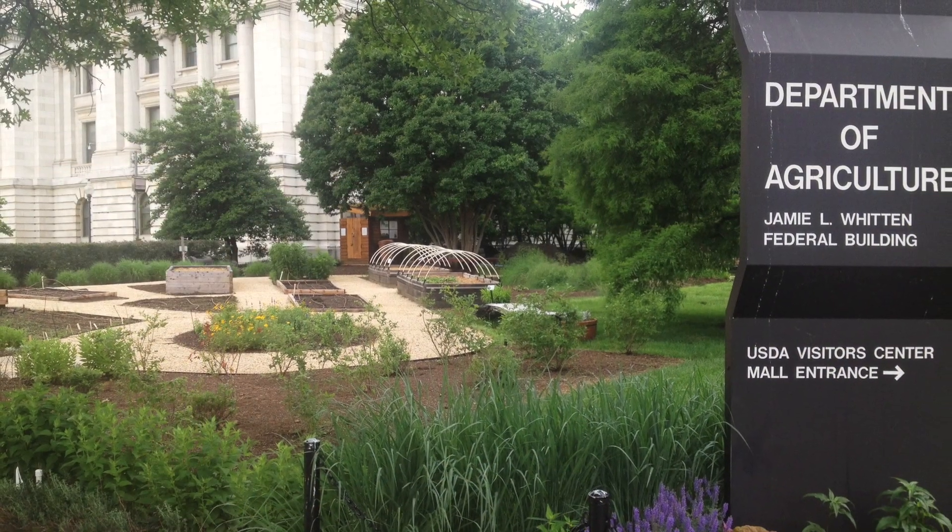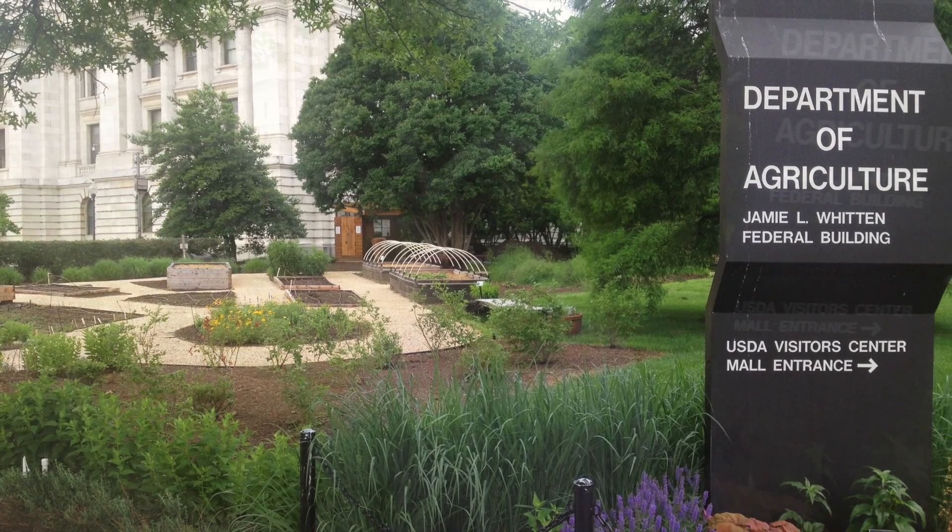Welcome to the United States Department of Agriculture in Washington, D.C. I'm Leslie Burks, the Project Manager for the People's Garden, and I'm here to talk to you about rain barrels. So come on in.